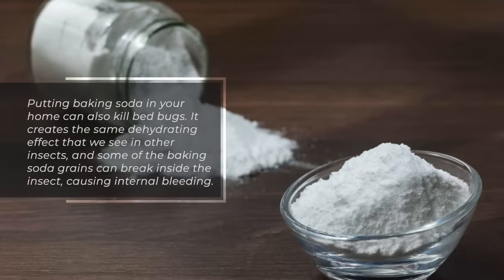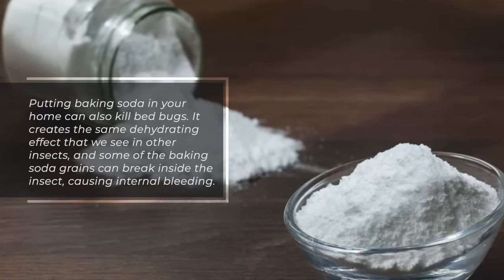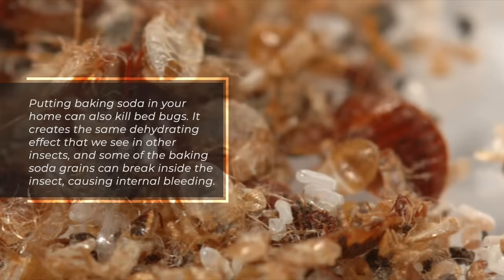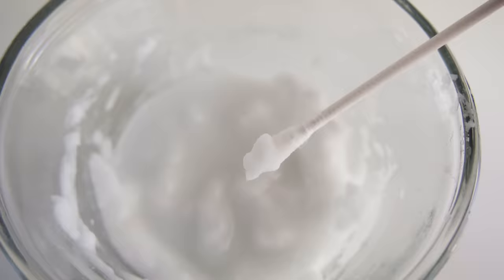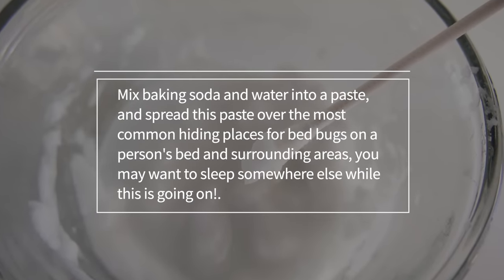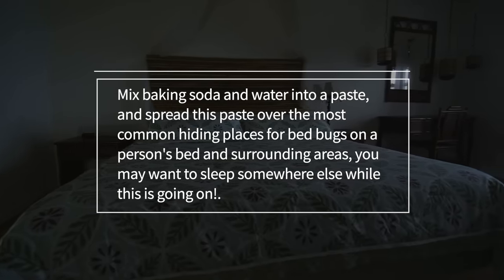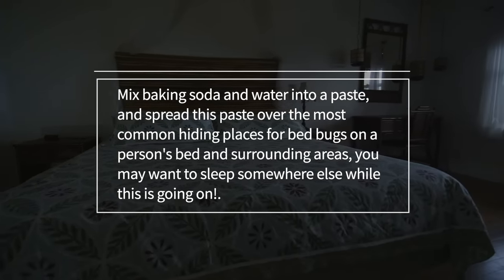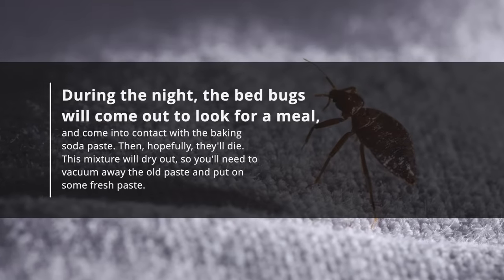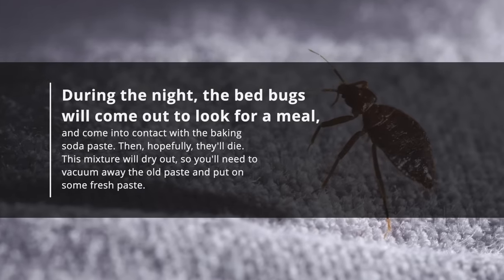Bedbugs. Putting baking soda in your home can also kill bedbugs. It creates the same dehydrating effect that we see in other insects, and some of the baking soda grains can break inside the insect, causing internal bleeding. Mix baking soda and water into a paste, and spread this paste over the most common hiding places for bedbugs on a person's bed and surrounding areas. You may want to sleep elsewhere while this is going on. During the night, the bedbugs will come out to look for a meal and come into contact with the baking soda paste, then hopefully they'll die.